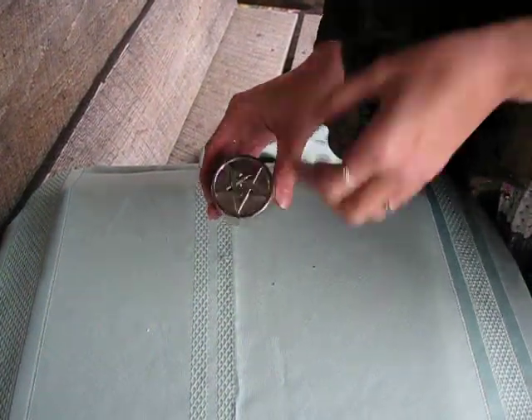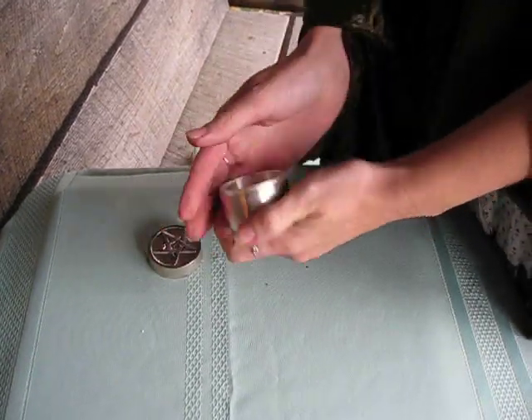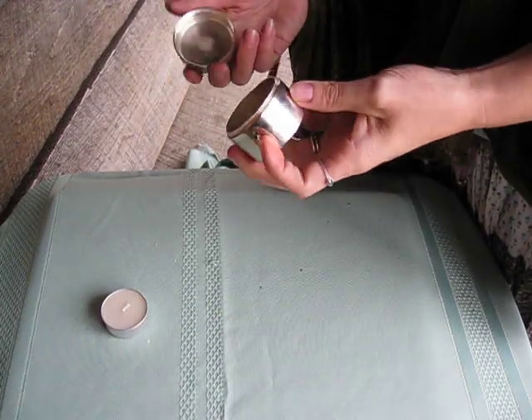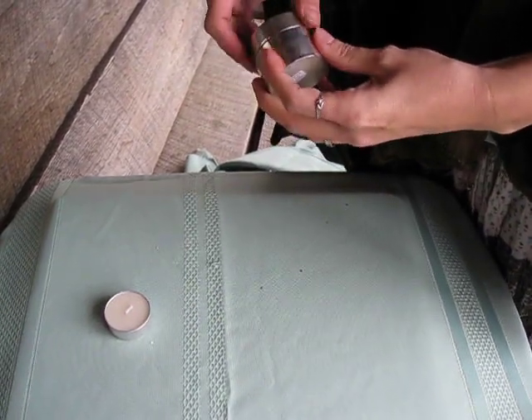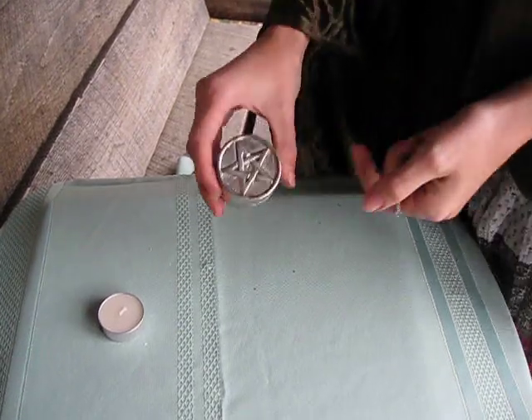This is the pentagram screw top tea light holder. I find it to be a very good little magical item that you can use. I don't really burn tea lights in it, but I like to use it to store magical items and close it up when I set it on my altar.